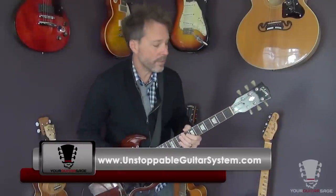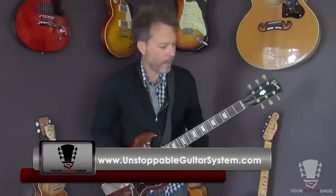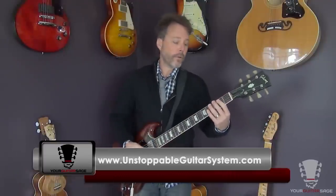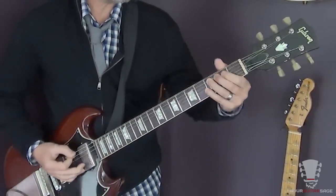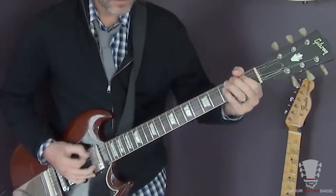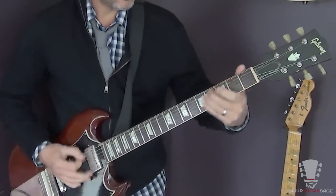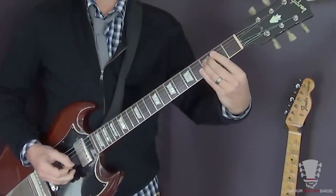I cover pinch harmonics in my super course — the Unstoppable Guitar System — link is below. You can get in there for one dollar and try it out. So that basic lick is happening during the C7 chord. In the next part, we take that same exact lick and pop it down one string, so everything moves down one string.